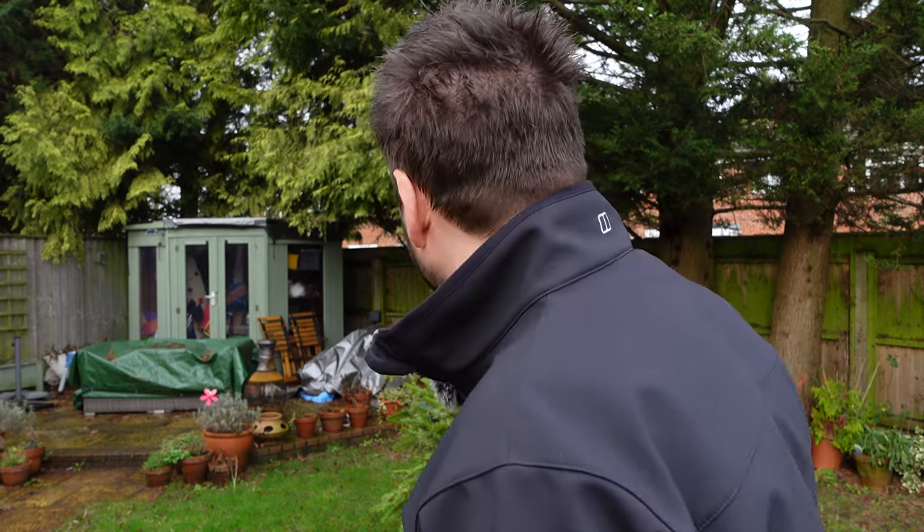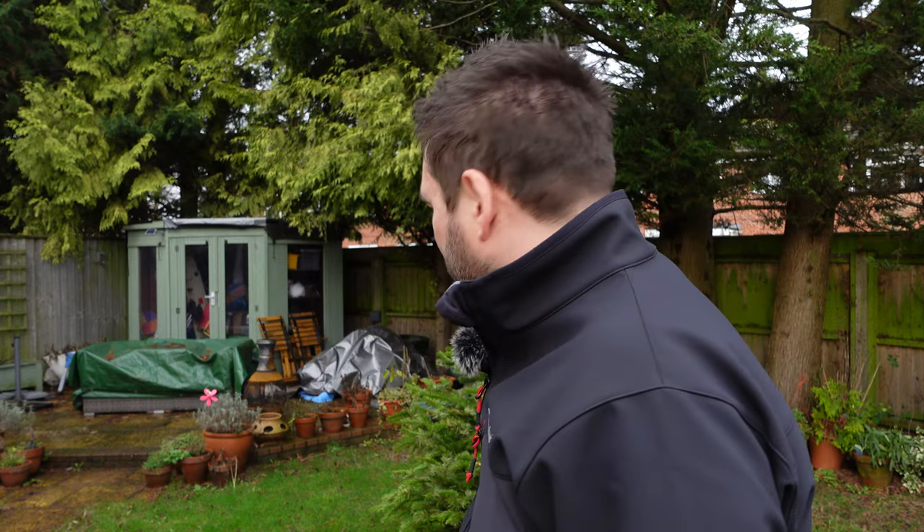Morning everyone, I'm here in my back garden and I'm going to do another video from here. I've spent some time in my garden over the Christmas period and I want to talk to you about what I've done here — a little bit of wildlife photography and what I've done to actually encourage wildlife to the garden, the setup I've got here, and what lenses I'm using.